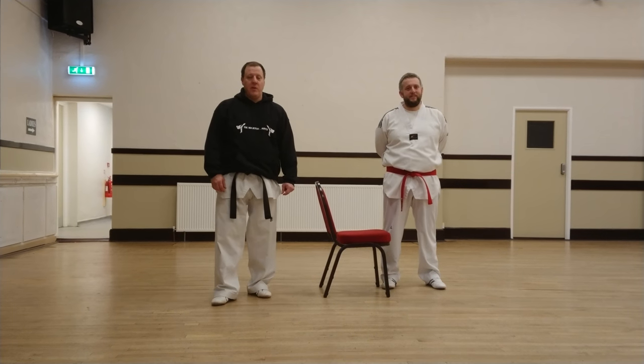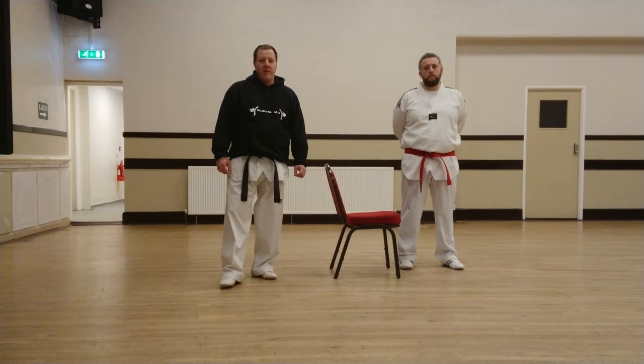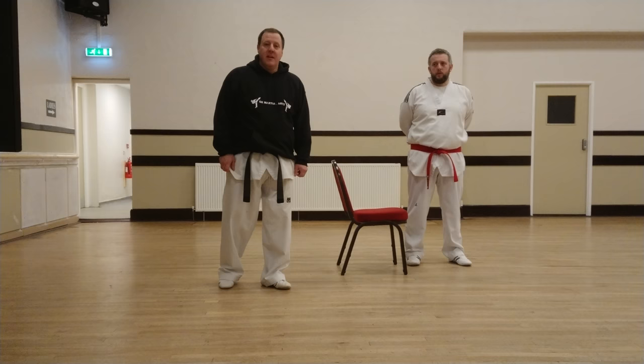In Ox Martial Arts this week we're going to do some training exercises using just an ordinary chair. These are useful for me at the moment because I'm injured, so I'm just trying to think of interesting ways to train and keep yourself fit rather than just doing nothing. We're going to work on three exercises that help with three different kicks.